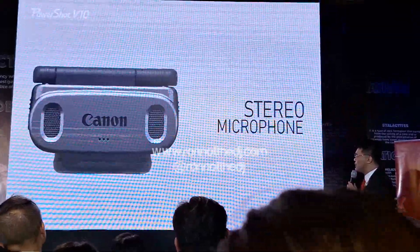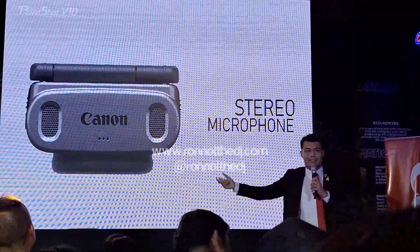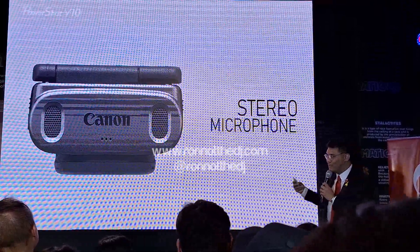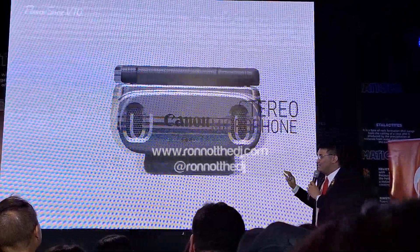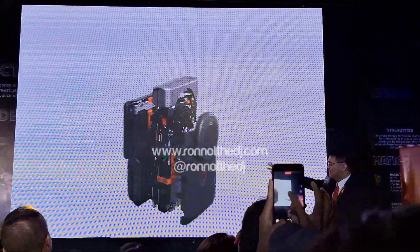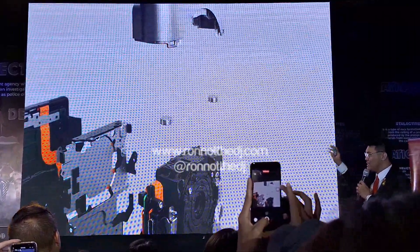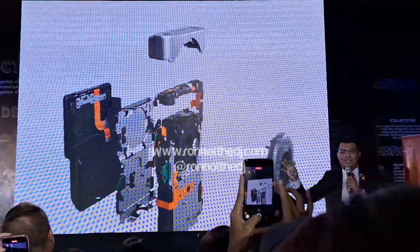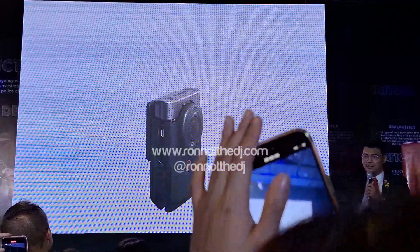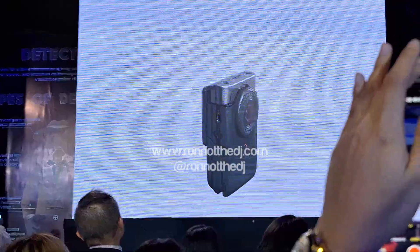It has a stereo microphone. We already demoed how it sounded in the video call — how sharp and crisp it is. Inside the camera you can see there are two dedicated microphones: the X and Y mic configuration. It's also an omni-directional microphone, so it can record sounds very clearly.